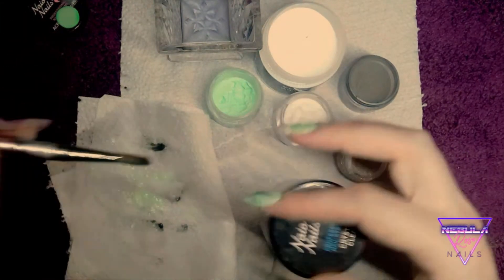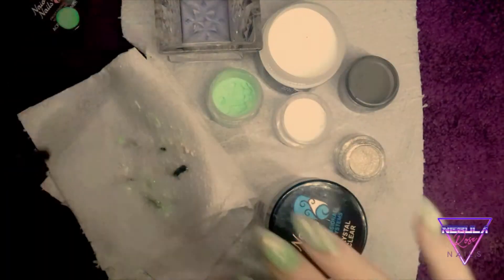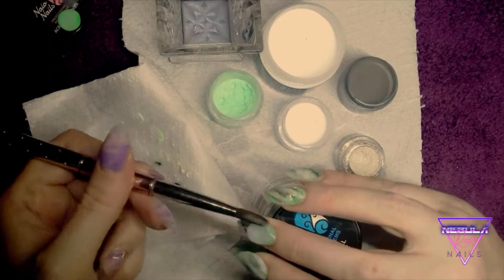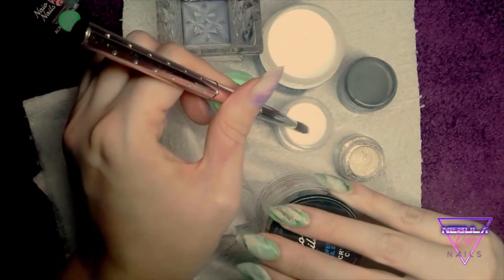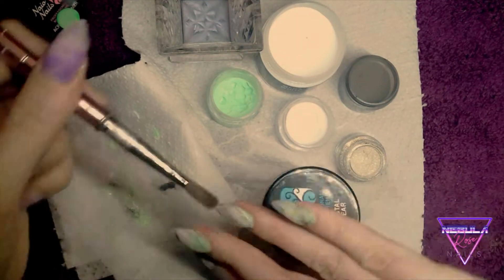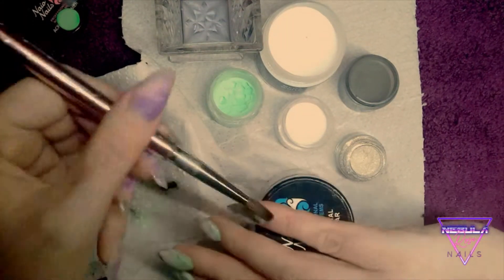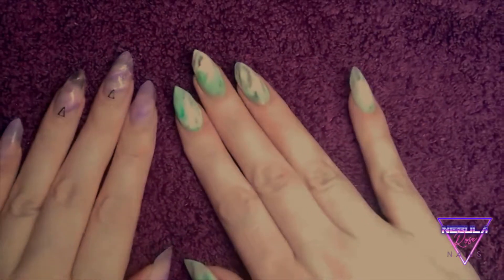I'll just get them all capped — I sped it up because it's a bit boring. With the capping, I tend to put my bead on at the back right at the cuticle, tap it around the cuticle, then swipe down the sides first — that puts your apex in the right place — and then just smooth down the middle. Make sure they're covering everywhere without touching anything. I try to do as much work with the brush as I can so there's less filing. I like quite a large apex, even on a little nail like this.